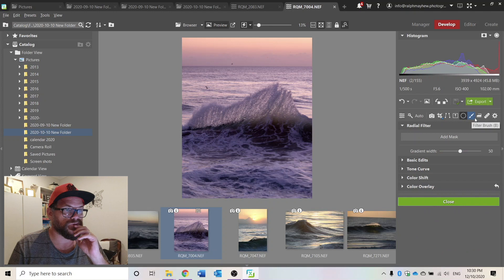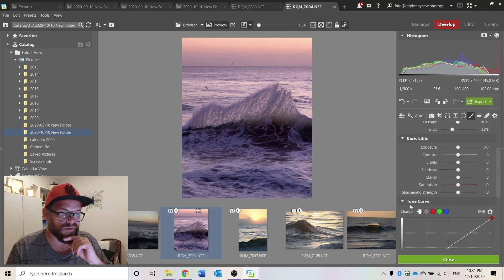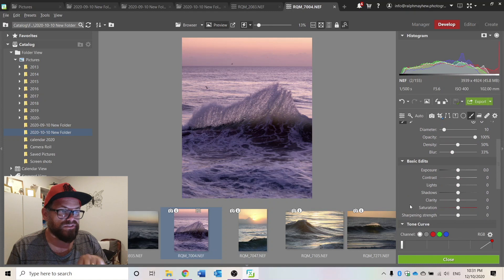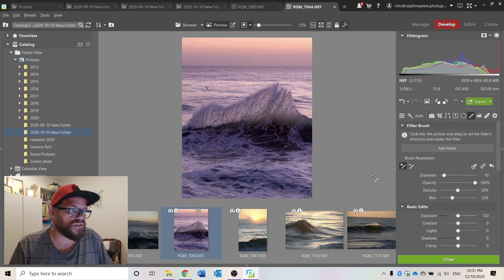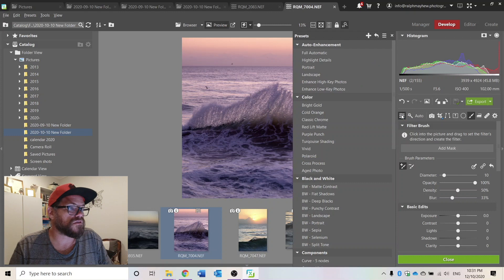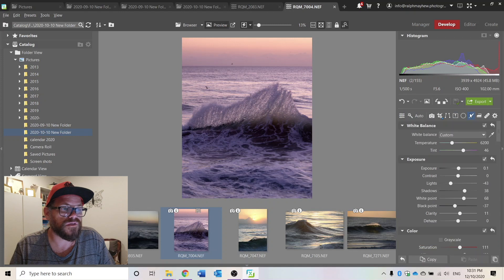One of the key things I like doing is bringing warmth to a particular area of an image — say for example just here as the sun comes through, you could really highlight that in a yellowy way. But I'm not sure how to do that, or even if it's possible. There is a brush, but the brush just gives me contrast, lights, sharpening strength — it doesn't give me clarity, it doesn't give me dehaze, it doesn't give me a change of white balance. So I can't make it cooler or warmer. That is quite a severe limitation. You can add presets though — that's nice, and you can create your own.